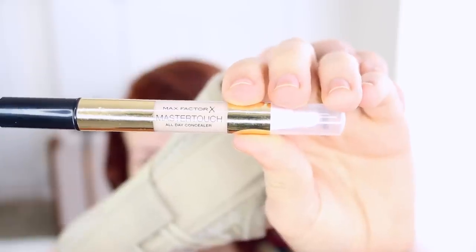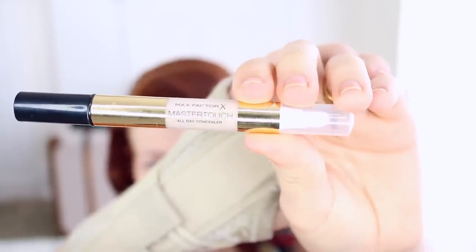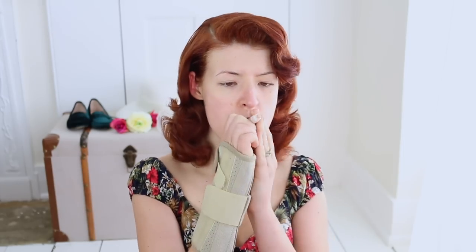Skip forwards to foundation. Except I can't use my normal style because that would require two hands. Ta-da! Can we talk about how awesome concealer pens are? Liquid foundation with a tiny spongy top. This is the Max Factor Master Touch All Day Concealer. Pop off the cap and twist, then paint your face.